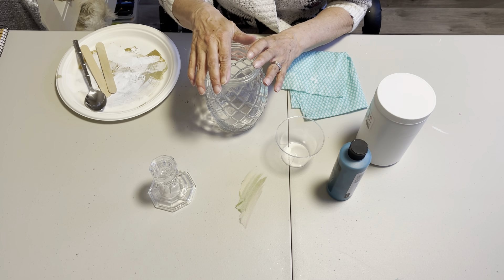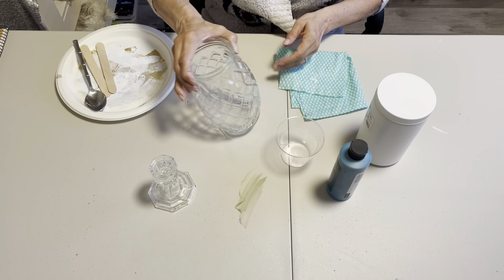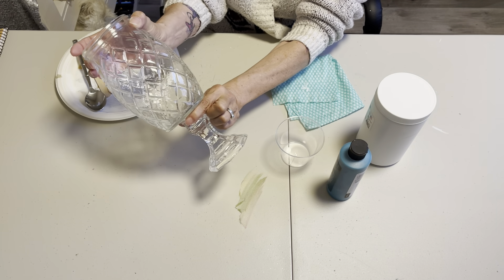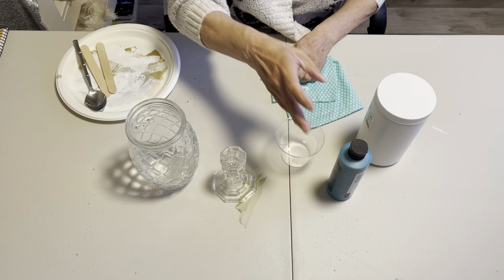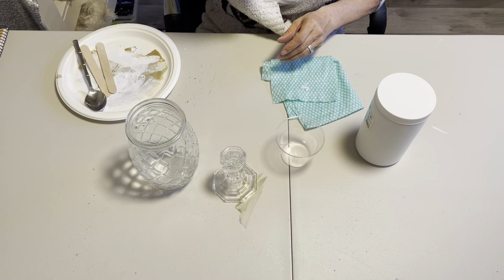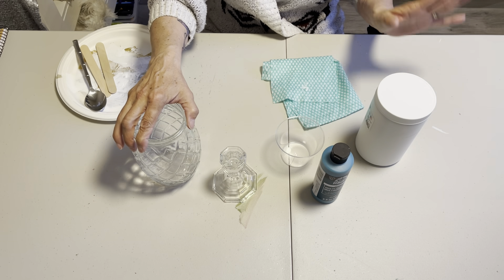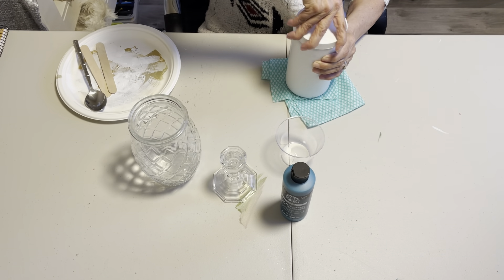I've washed all of my jars and the lids have some Goo Gone soaking on top of them to get rid of that sticker. In the meantime, I'm just going to do one jar on camera as well as my candlestick holder, because that's going to be the base. Because I only have enough of the aquamarine metallic paint for one coat to finish all three jars, I'm going to add some teal into my modeling paste so it's not white — that way I can get away with one coat of the metallic.